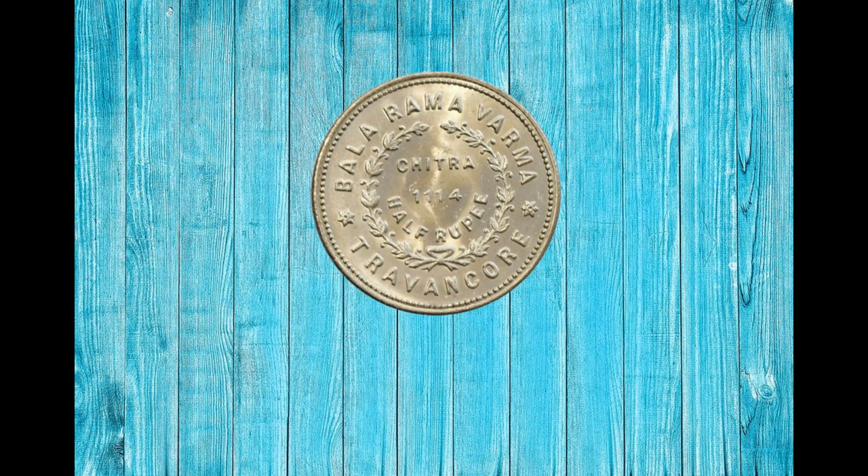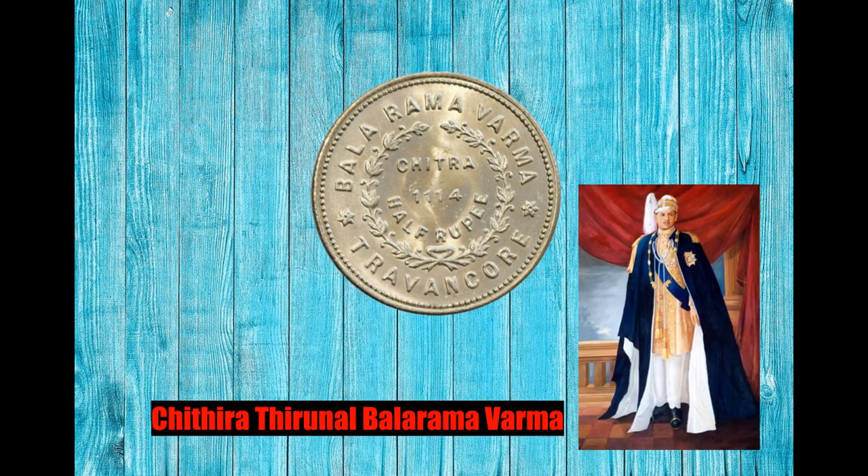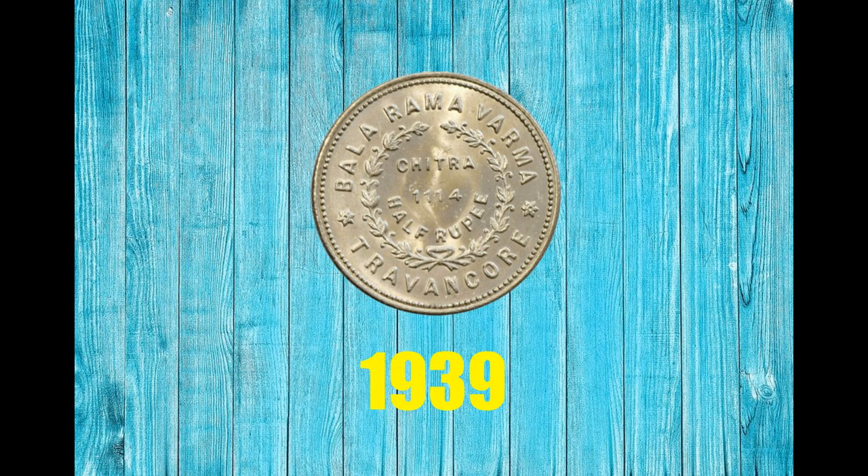Without waiting further, let us look into the features of the Half Rupee coin of Travancore. This Half Rupee was a standard circulation coin issued by Chithira Thirunal Balarama Varma, the last ruling king of the Kingdom of Travancore. It was issued in 1939.